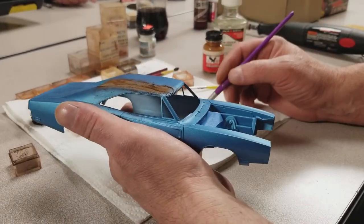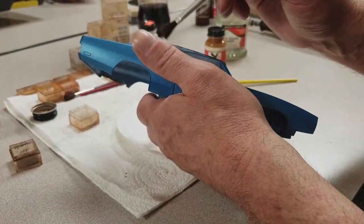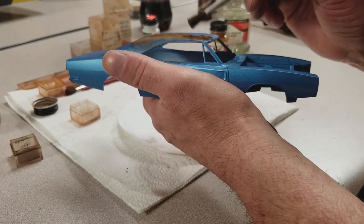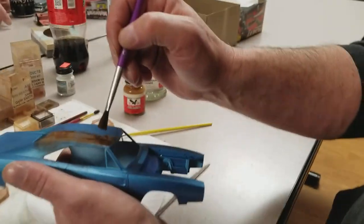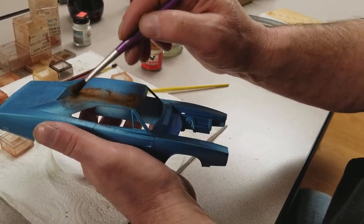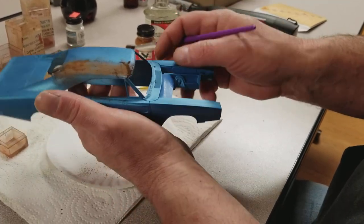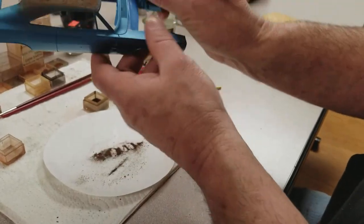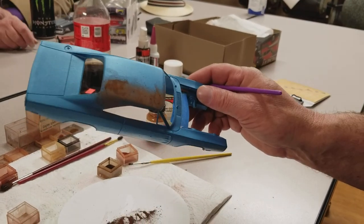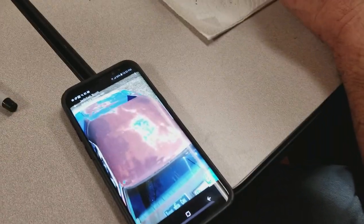Once I get my first little layer on it then I can go back over it with some more of the dull coat lacquer. I'm starting to get a little bit of a base on there for the darks, because this side — if you noticed in the picture — was a little bit darker. That's what I'm trying to shoot for.